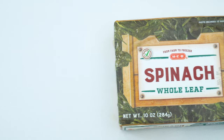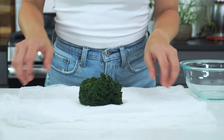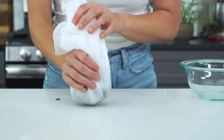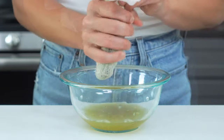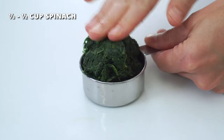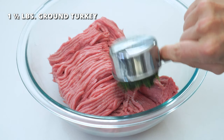The second trick is to add previously frozen and thawed spinach to the mix. Since you don't want all of that moisture though, you'll wanna add eight ounces to a cheesecloth or paper towel and squeeze until almost all of the liquid is removed. You should end up with roughly one-third to half a cup of packed spinach. Add the drained spinach to a large bowl, along with one and a half pounds of ground turkey.